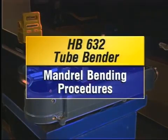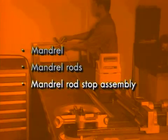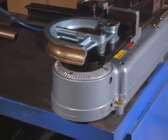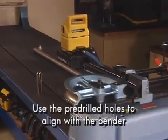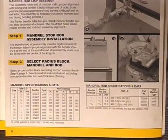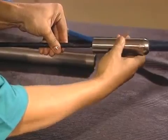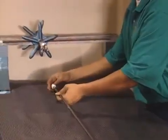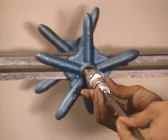Now we'll cover the mandrel bending procedure, typically required when tube wall thickness is less than 7% of the outside diameter. Check the chart in your bulletin to know whether a mandrel is needed. If so, you'll need a mandrel, mandrel rods, and mandrel rod stop assembly. The bender must be properly mounted, and the mandrel rod stop assembly must also be rigidly mounted to the table using the pre-drilled holes to properly align with the bender. Use the chart in the bulletin to select the proper radius block, then choose the mandrel and mandrel rod based on tube outside diameter and wall thickness. Screw the mandrel rod onto the end of the mandrel, screw the other end into the adapter, then enter the universal joint tongue on the rod stop assembly. Note: you don't need the adapter for a 5/8 inch rod.